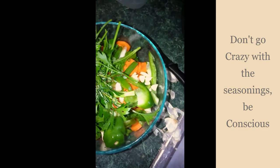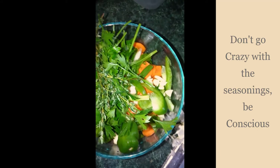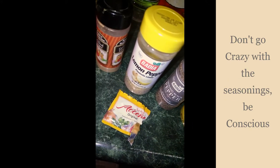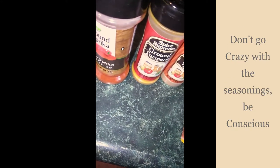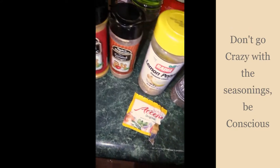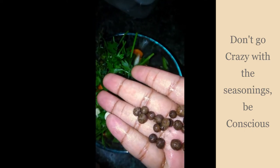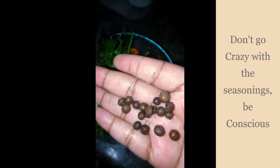These are the dry seasonings I use: adobo, black pepper, lemon pepper, ground ginger, ground turmeric, ground paprika, and a little accent. These are the seasonings I put in before I put it in the pot. Can't forget my peppercorns — back home we call them pimento seeds, but black peppercorns.